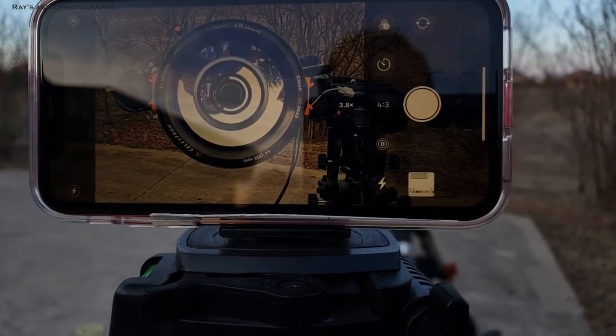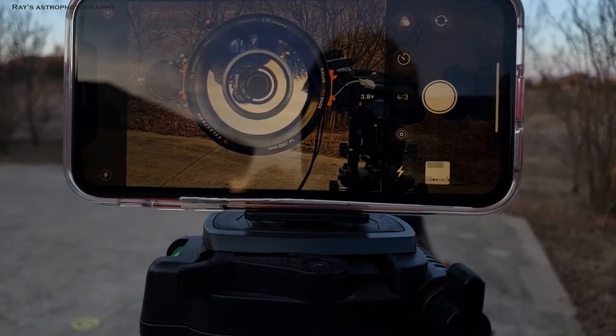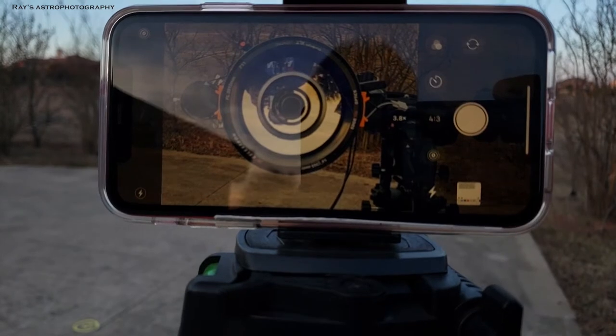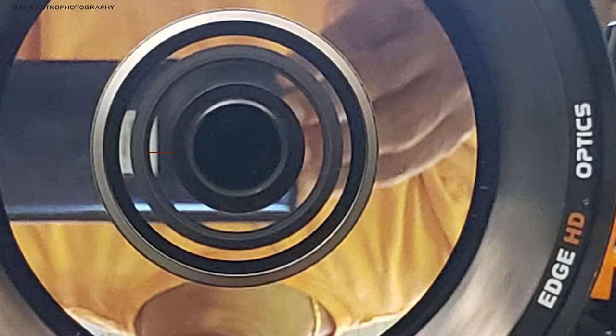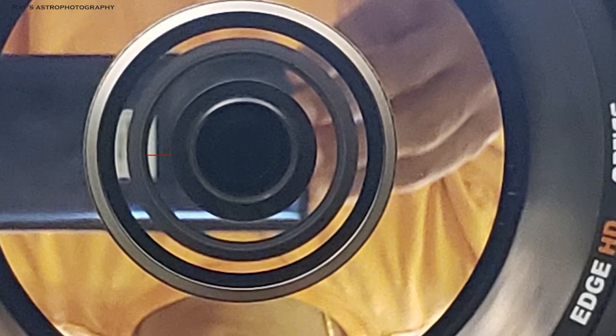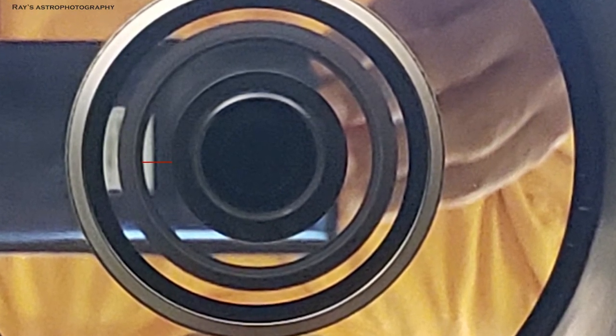Put a cell phone right in front of the secondary mirror to see the inner rings. You see those circles — the rings all need to be at an equal distance. Generally what I do is take a picture, send myself an email, and open the picture on my computer. If you see the red line between those rings, that distance has to be the same all around the circle. If that distance is not the same, your corrector plate is not sitting centered on your telescope.